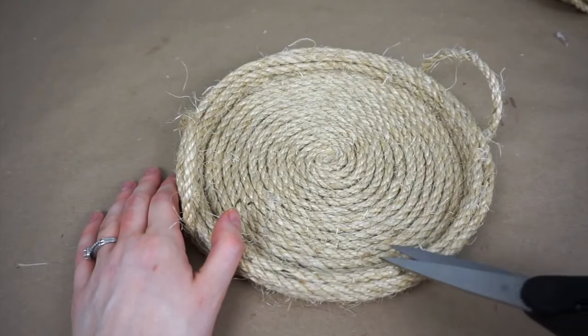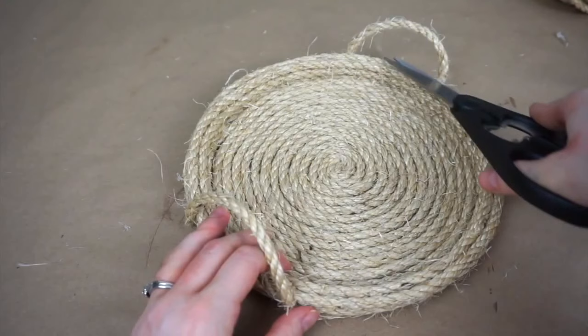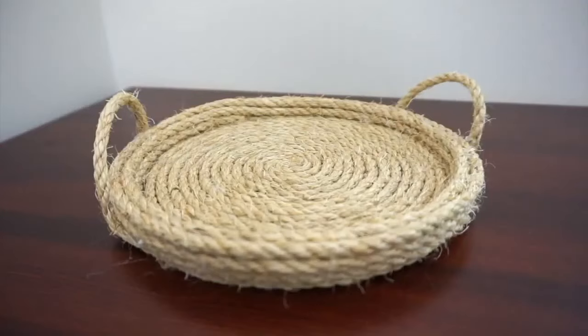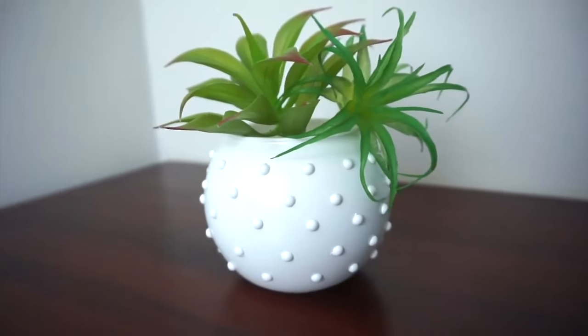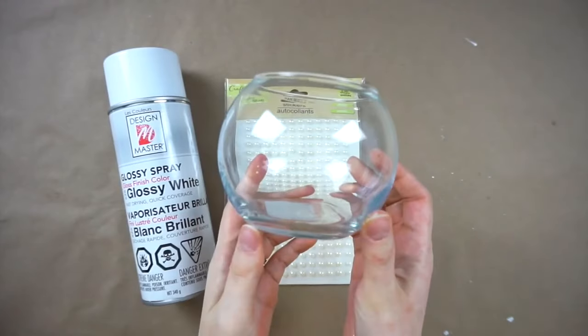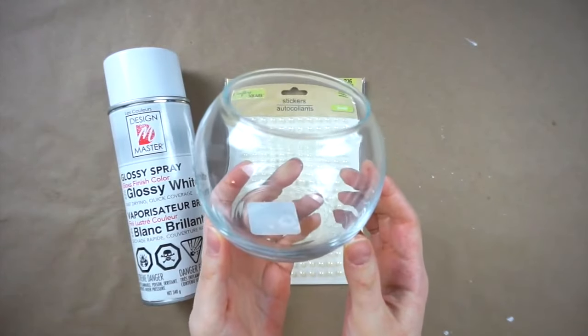Now I'm just taking some scissors and trimming off all the little excess bits from the rope, and here is the finished tray.